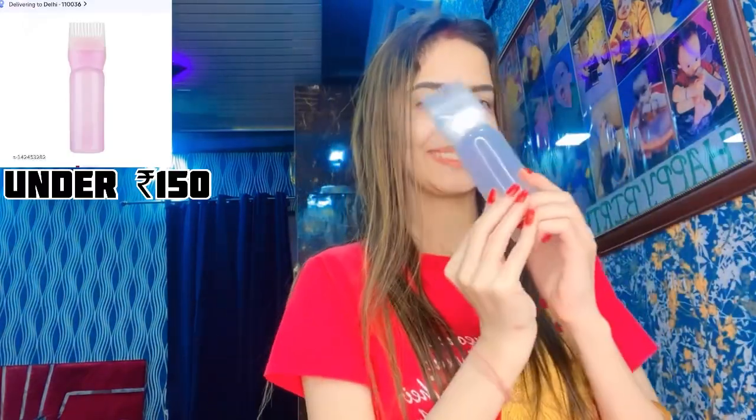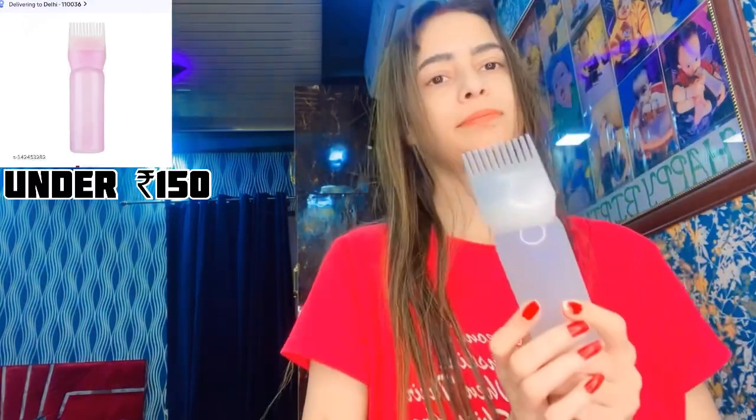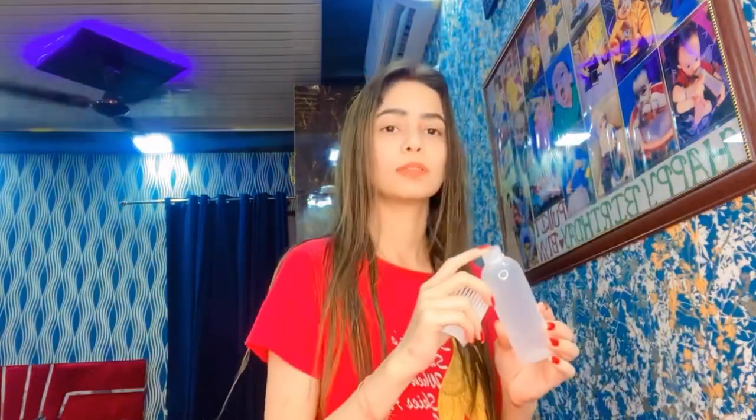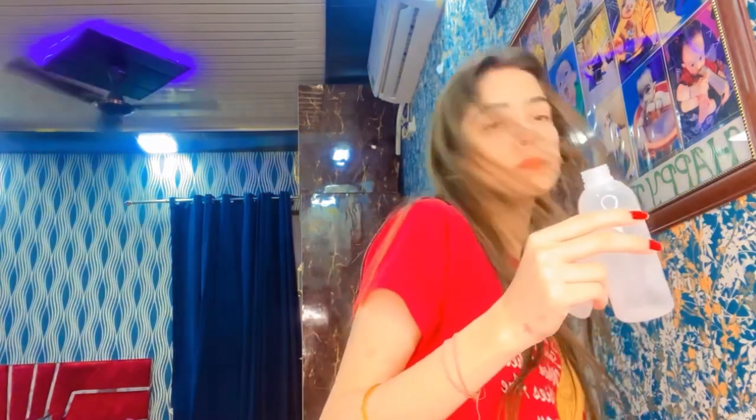Here's my magic product. Now we can easily apply oil to our hair with the help of this bottle. First of all, open the bottle and pour oil, then close it and apply it on your hair while combing, in this way.